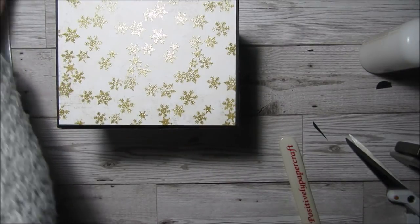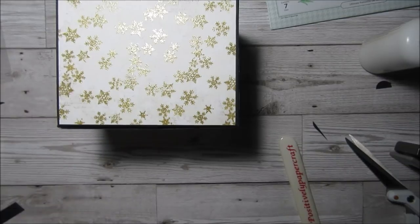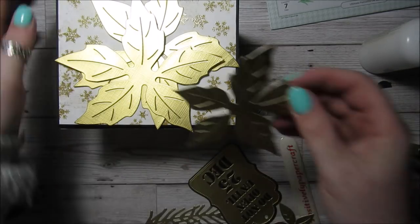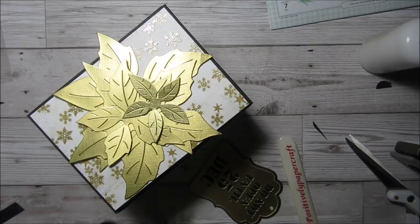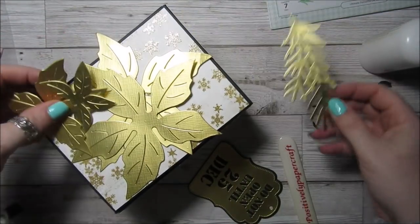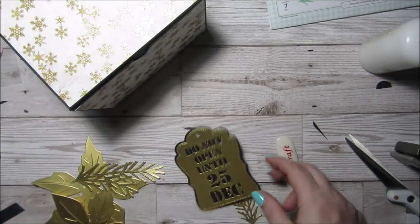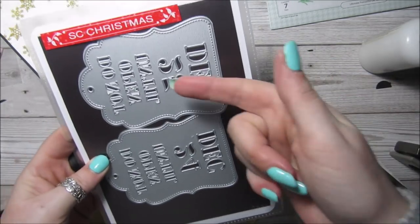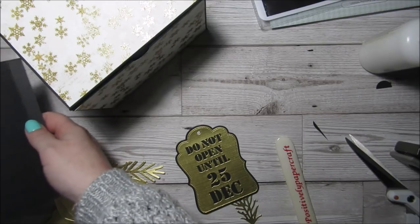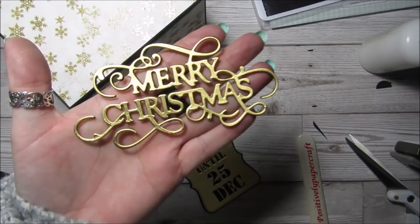It's just a case of decorating however you want. What I've done is use my favourite poinsettia dies by Simply Made Crafts — I've cut them out of gold foil. I've cut two of those little stem pieces, and I've also cut out this tag — you get two pieces and you can either have the 24th or the 25th, and that's the blank one. It's from Surprise Creation Store. And then this lovely 'Merry Christmas' sentiment is also from Surprise Creation.